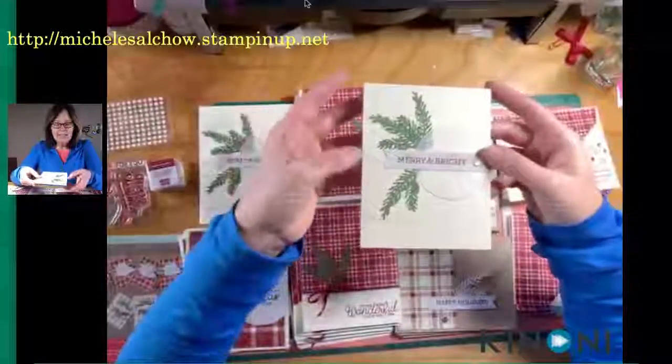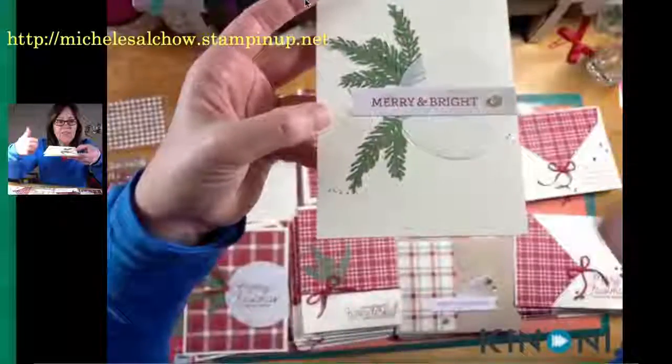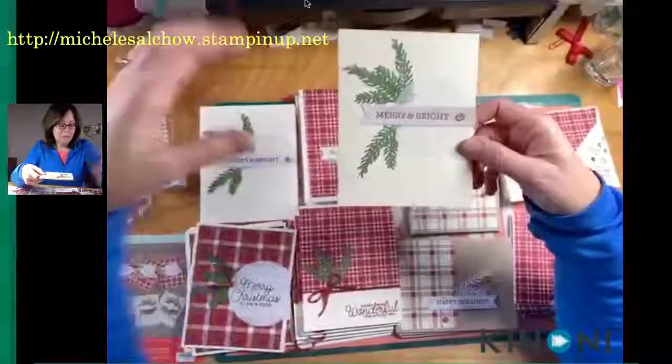Now the thing that I did that Rachel didn't do was I added some splatters — just taking my marker and flicking it. It just took away a little of the starkness; it made it a little bit more me. So that made these beautiful cards.